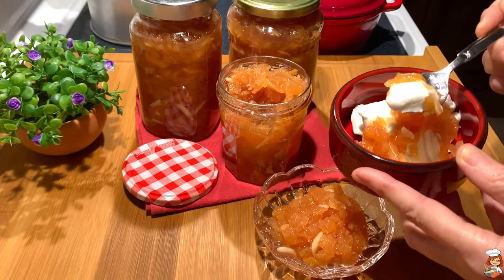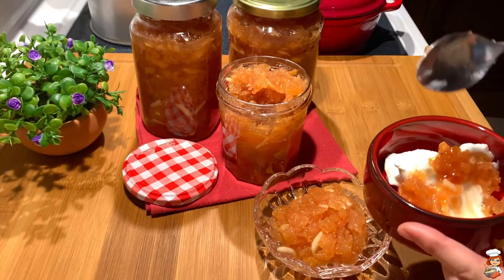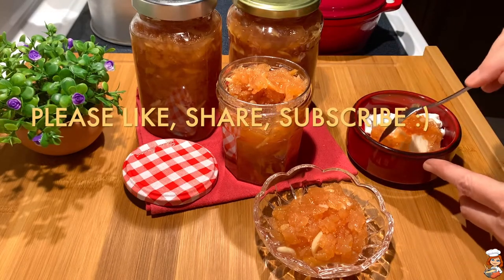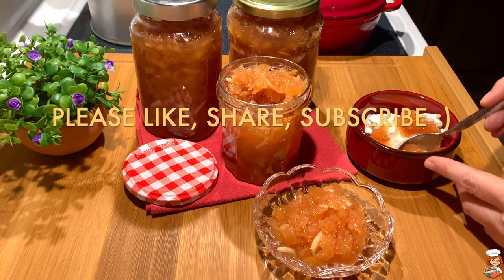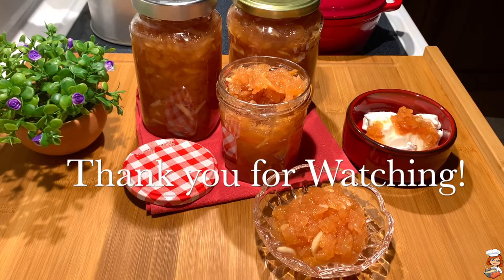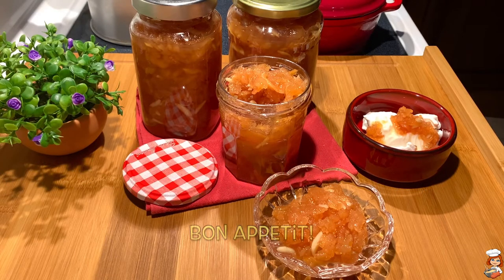So let's give it a taste. My friends, it is really, really yummy. I hope you enjoyed this video and I hope to see you back next time. Until then, happy cooking and have a good day! Bye bye everyone!